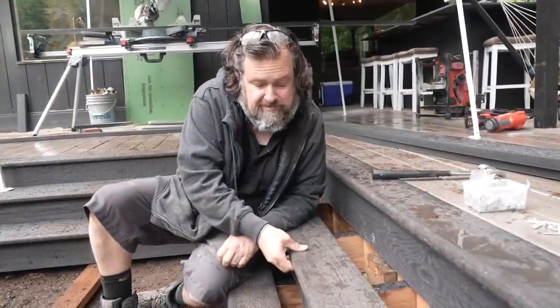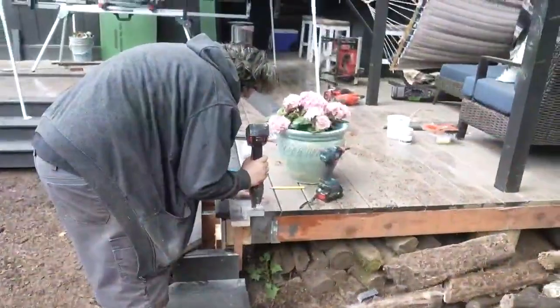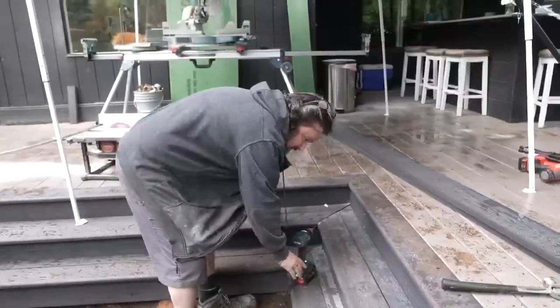We've got our stair bullnose treads on now, so we just have to put the deck boards in here and finish this thing off. That's how you build inside corner steps for your deck. It's pretty easy — just have the right tools and take a little bit of time.